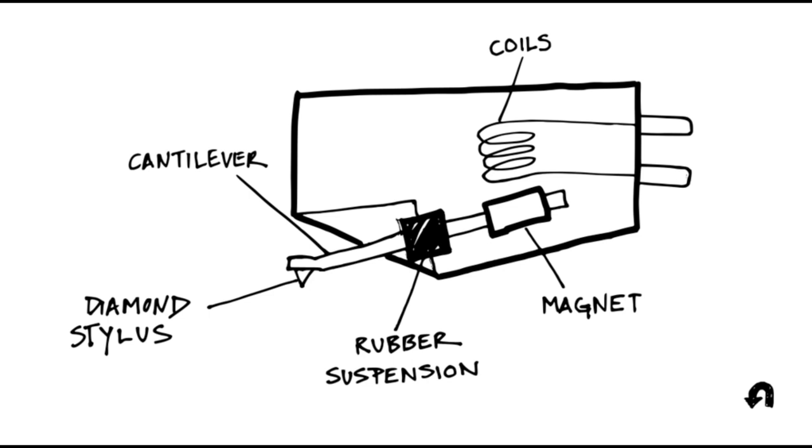People mistakenly think the stylus somehow reads or interprets the audio. Actually it doesn't — it's a live performance every time. The groove simply sets up a vibration which is immediately turned into electricity. Very simple design.